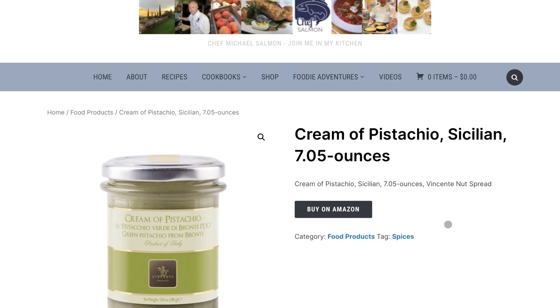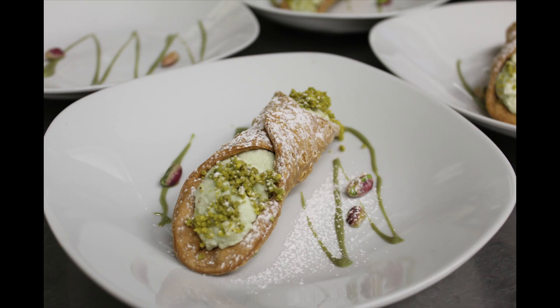I've placed a link to the cream of pistachio on my website and also in the description of the video below. At room temperature, the cream of pistachio is great to use as a sauce or garnish on pistachio-based desserts. Here I've used it on the plated pistachio cannoli.